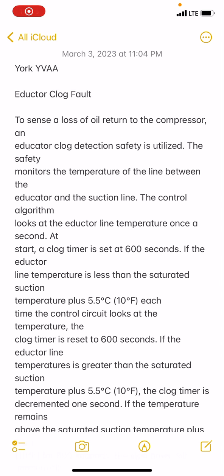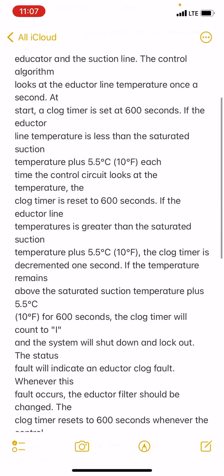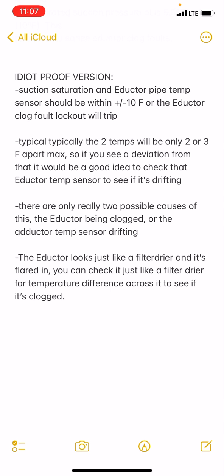This is a very common issue you're going to see with York chillers — it's an inductor clog fault code. I saw this today looking at a York YVAA. This is my version: suction saturation temp and inductor pipe temp sensor should be within plus or minus 10 degrees, or the inductor clog fault will lock that circuit out.